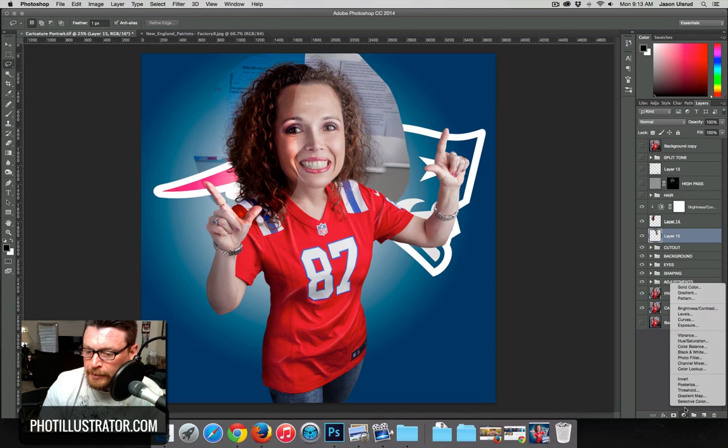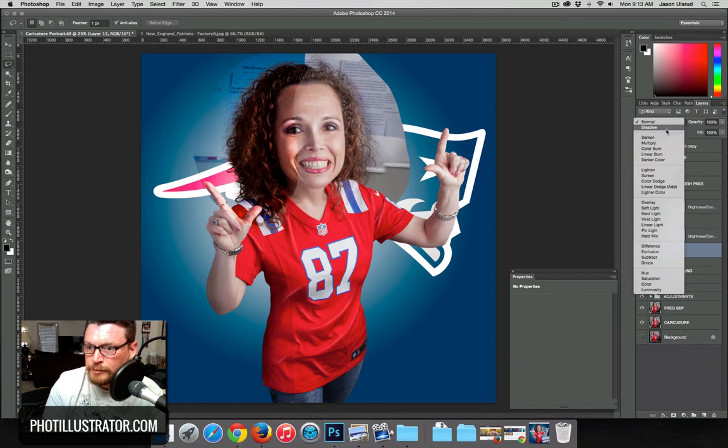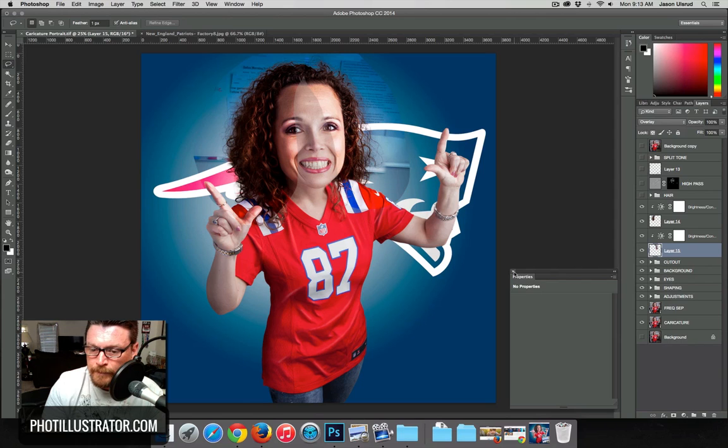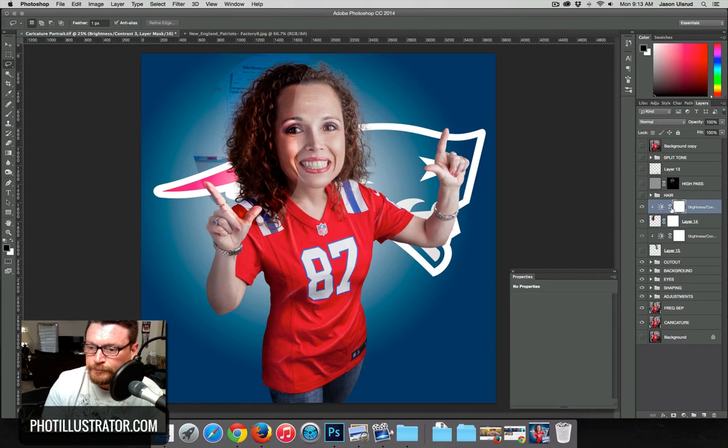Don't forget to make this an overlay blend mode. So that's really what we're left with. Let's start with the left side and turn off the right side for now. On the left side, add a layer mask onto that layer because you are going to use that. Then we come down and start tweaking the brightness and contrast.